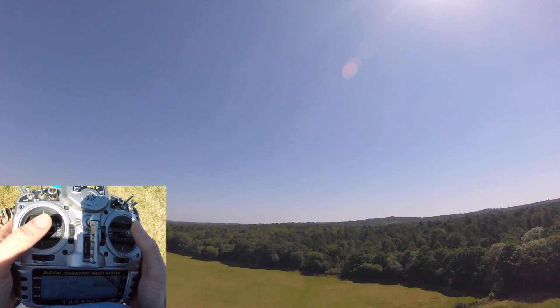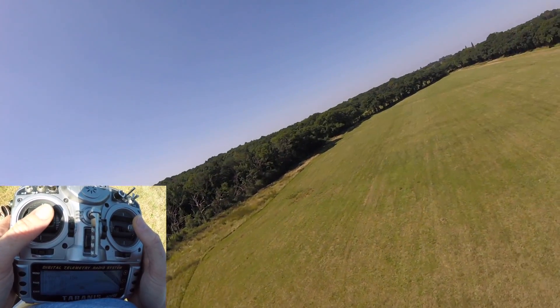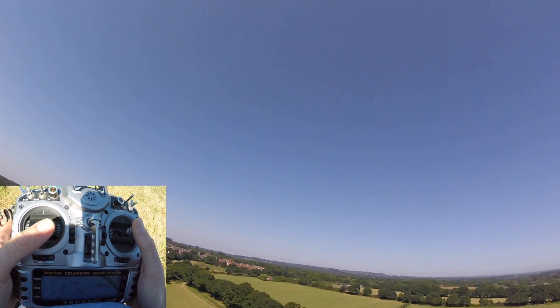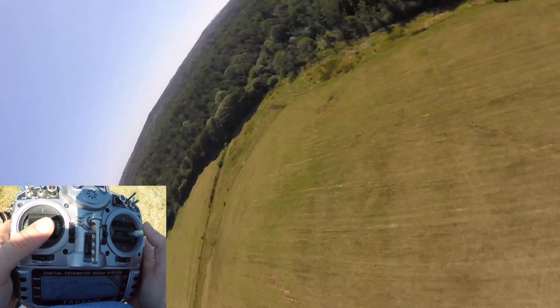Depending on where your camera angle is, you might need to alter your pitch stick just a little bit as you go. What you don't want to be doing is pointing upwards, because then you can't see. If anything, you want to be facing down more, because you can at least see what's downwards.